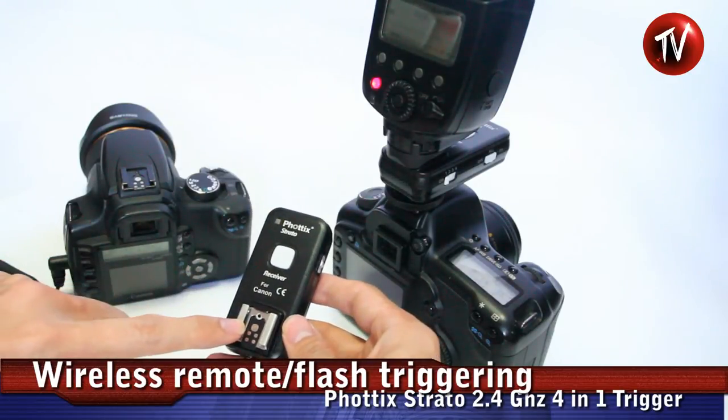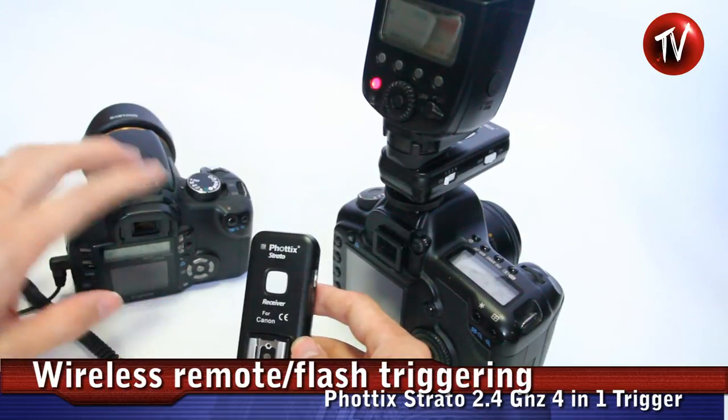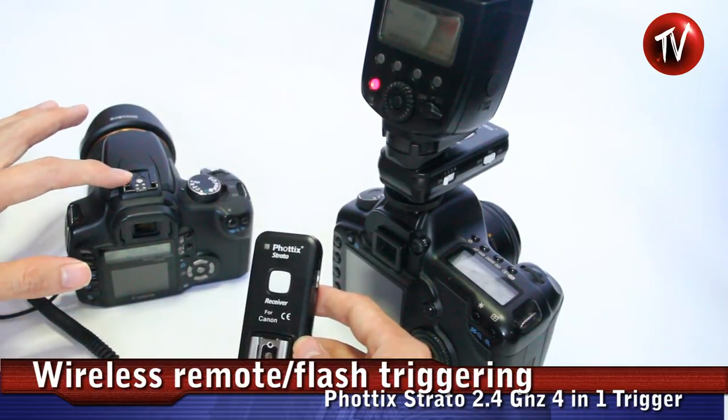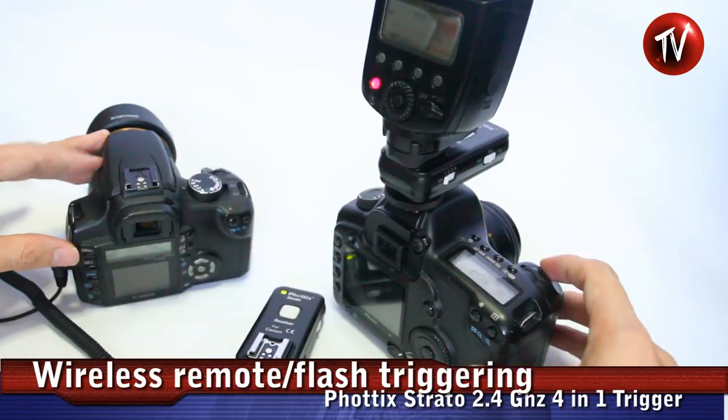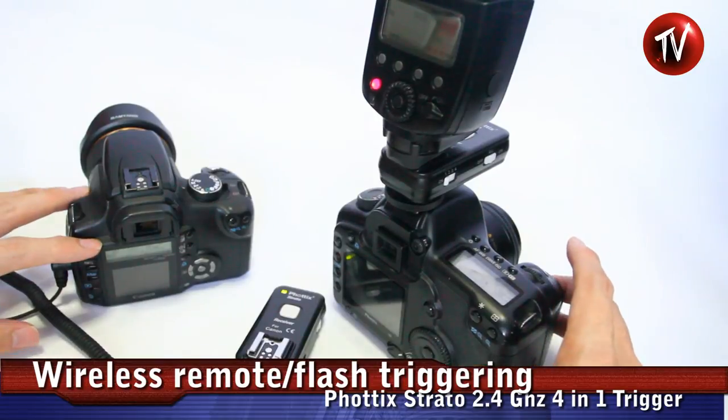This remotely connected flash will not get TTL. However, if you mount a flash on the receiver that is connected to the camera, that flash will get TTL. So one option is firing in this way, getting connection on both sides.